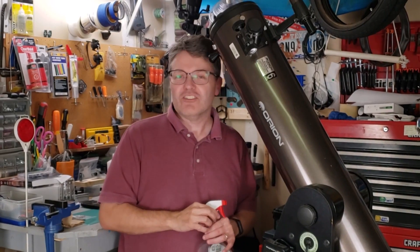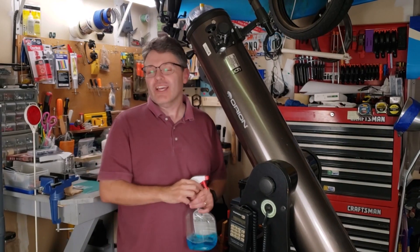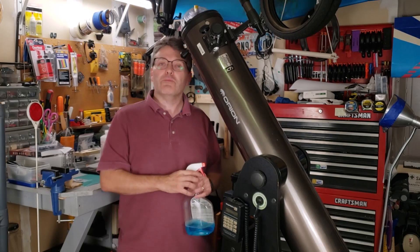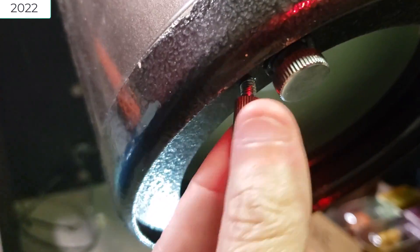Welcome back to the Reflector channel. I'd like to introduce you to an old friend. This is an Orion XT6i telescope. It's a 6-inch Dobsonian telescope with Push-2 capabilities. If you've seen my video on how I restored an abused telescope to a good-as-new conditioned telescope, then you've seen this before.